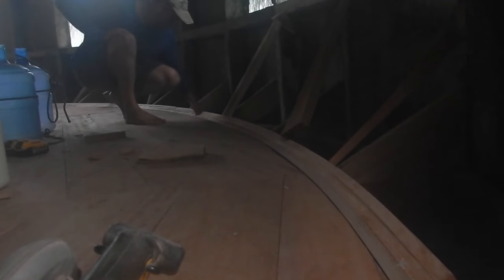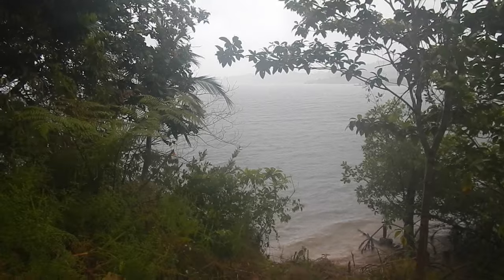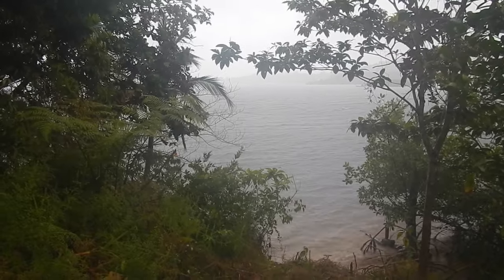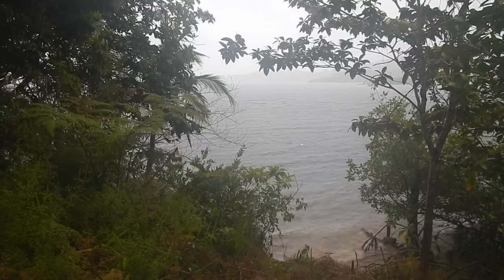These are all the ones I have cut and ready to go right now. I'd try to go ahead and cut some more, except right now it's pouring rain, so I'm gonna do something else.